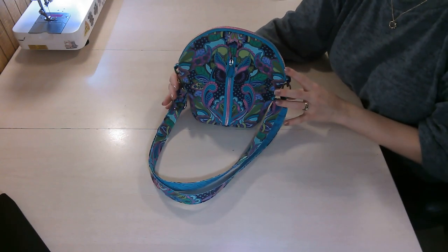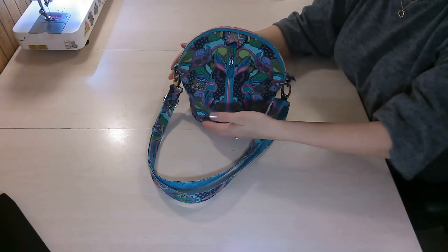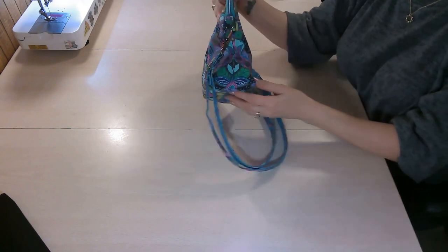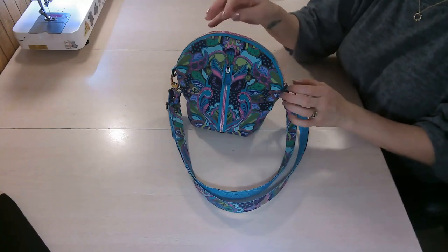Hello everyone! Welcome back to my YouTube channel. This tutorial is for the Squoval bag by KMG Handmade. If you're wondering what a Squoval is, it's a squared off oval. As you can see, the bottom is squared and we have the rounded top. This bag also has darts that help give it its shape — they give it that squared off look at the bottom.